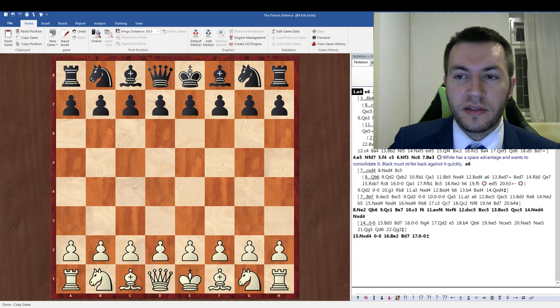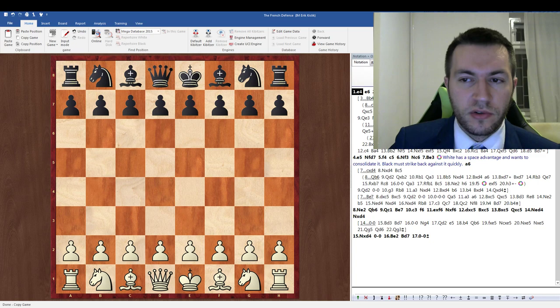The basic idea in my repertoire against the Winawer is to obtain the bishop pair, play dynamically, try to complete your development, have the bishop pair, and simply be slightly better. I was able to do that against three different international masters in one tournament. And in the Steinitz French, the basic idea that I'm playing with white is just to consolidate my space advantage in the center.